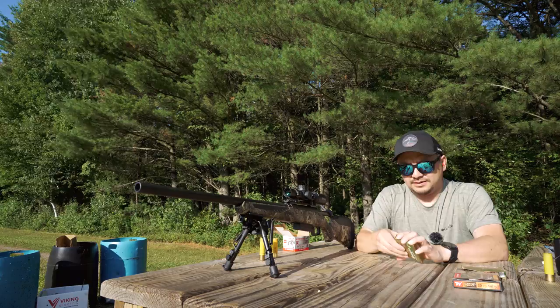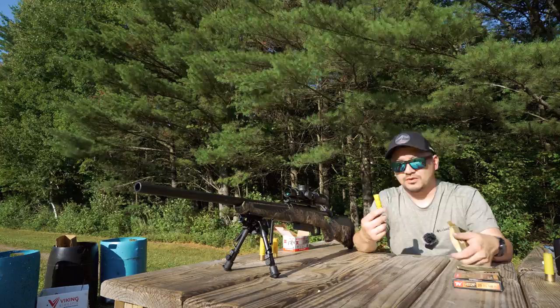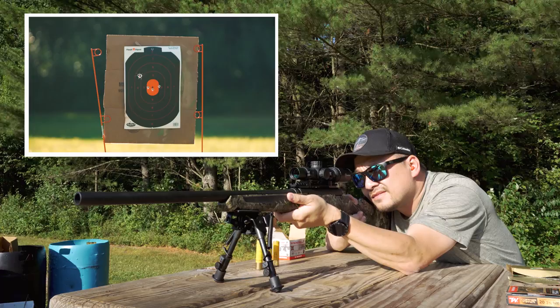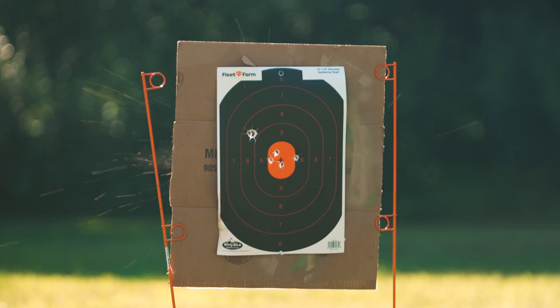The last one, which is what I think I'm going to go with, is the Remington Accu-Tip 2¾-inch round — 1,850 fps velocity, also a 260-grain projectile. I think all four shots look pretty good.